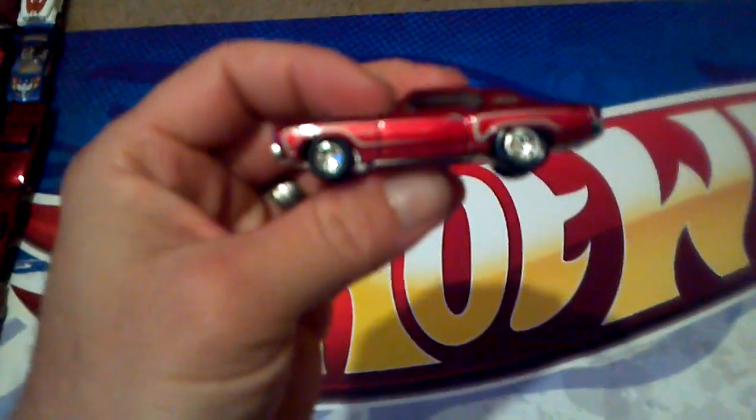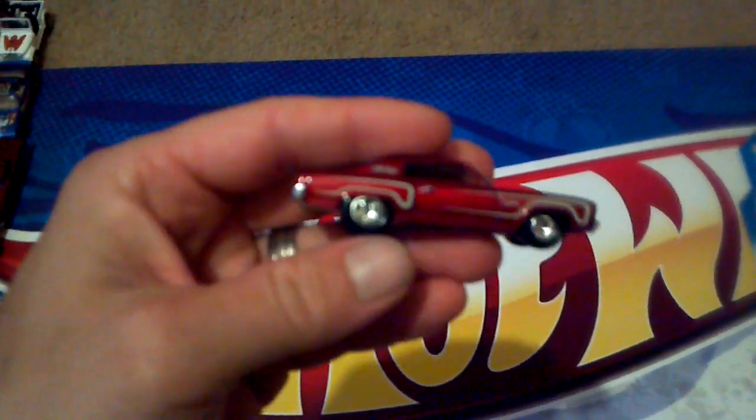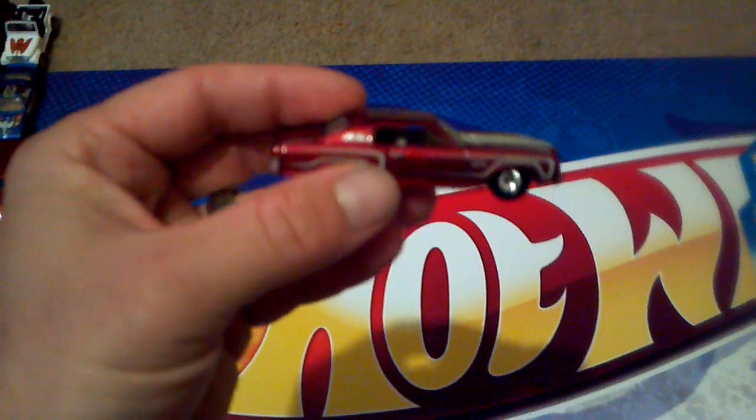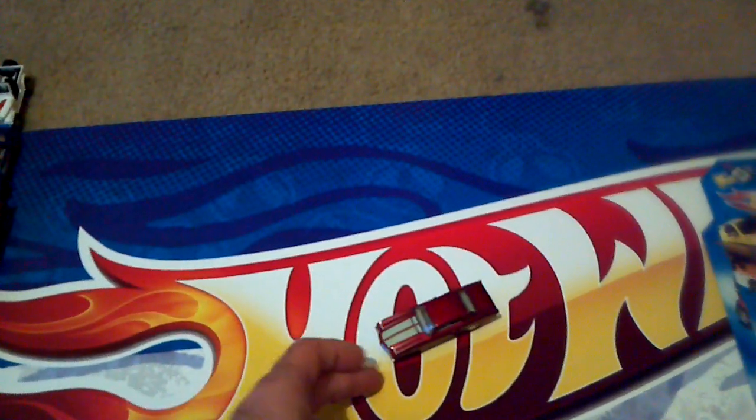Let's get on to some of my custom pieces. This right here is a mystery car — I put some real rider tires on it, painted the interior, which y'all can't see. Thought it turned out pretty nice. It's a 72 Monte Carlo.